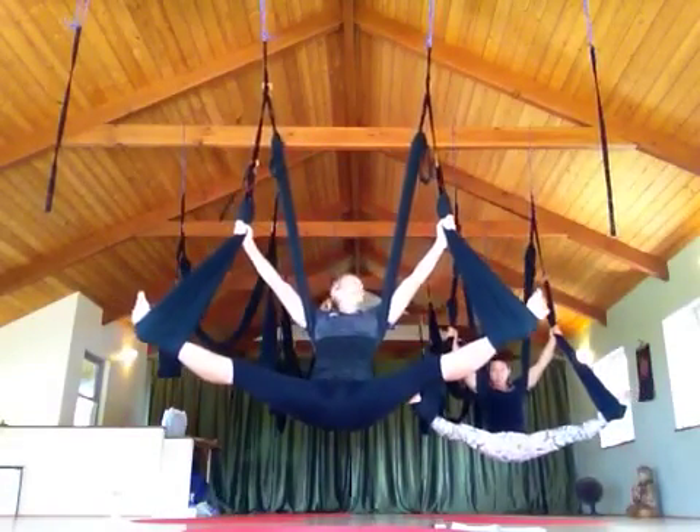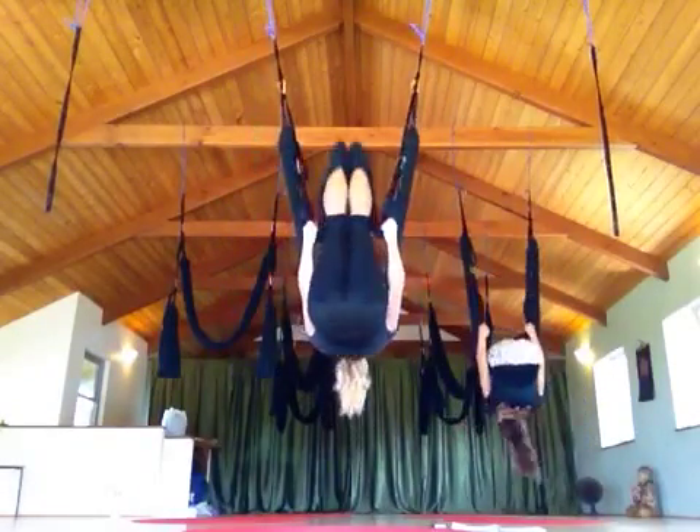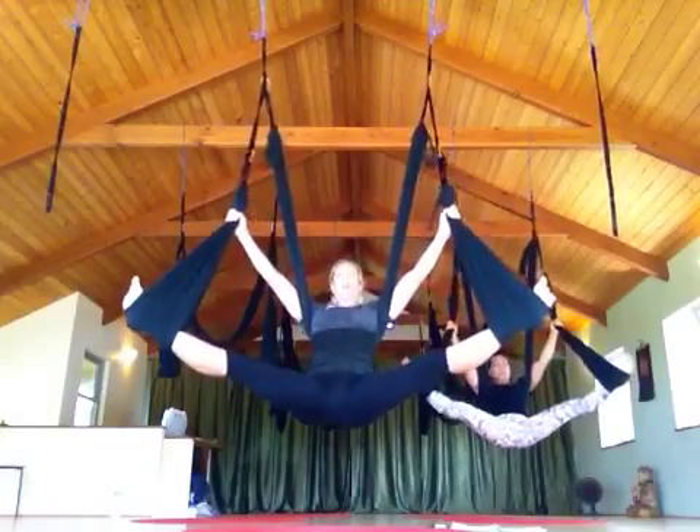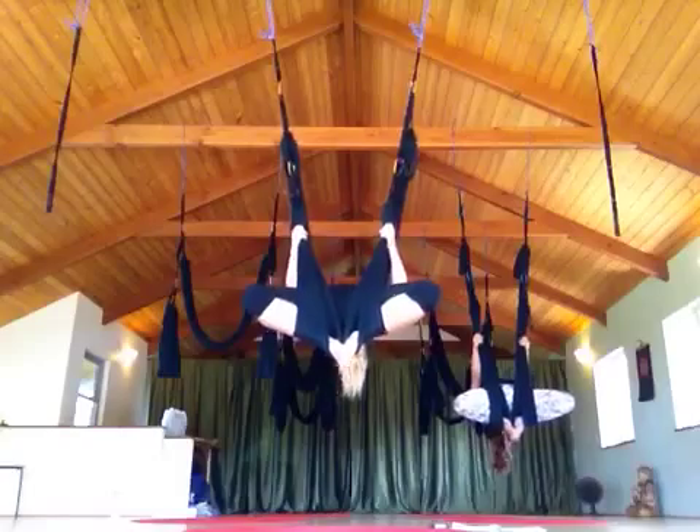Let's try that one more time. Bicep curl, flying squirrel, come up. Keep coming together. Pulling onto the legs the whole time. Pull yourself up.